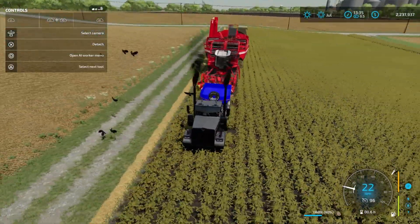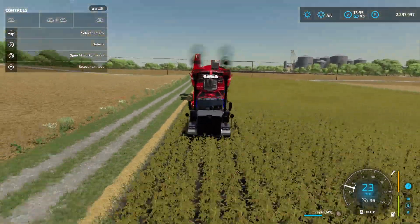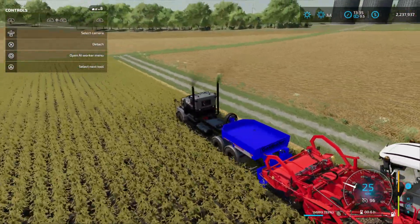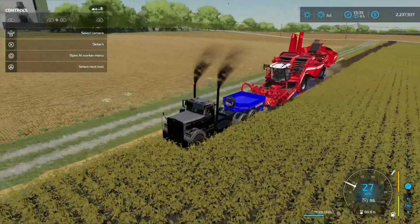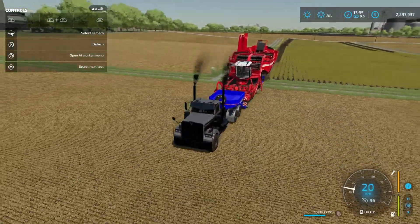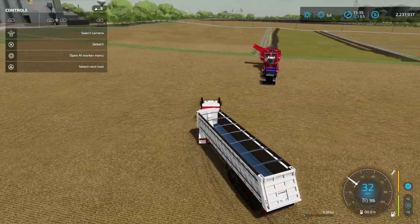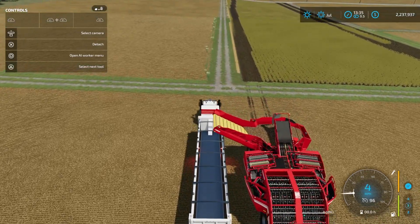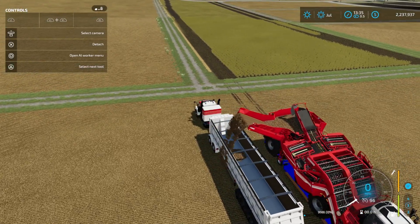You do wanna make sure you have crop destruction turned off for this trick to be able to work. And once you get this thing full, you're gonna be able to dump that into a tipper trailer pretty easy. I've got another TLX Fenix with an X52 tipper trailer — we're gonna pull underneath right here, and boom, as you can see, it's gonna load in no problem at all.